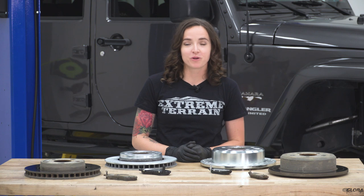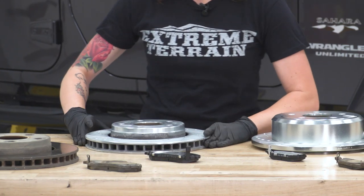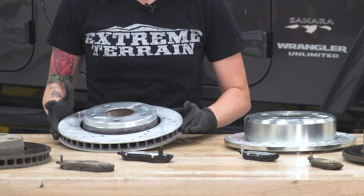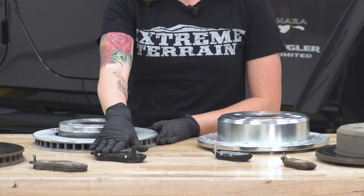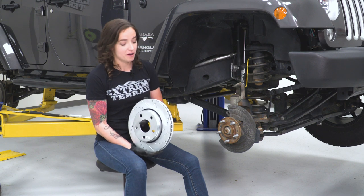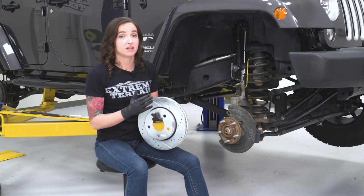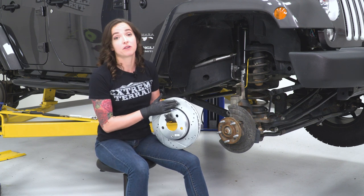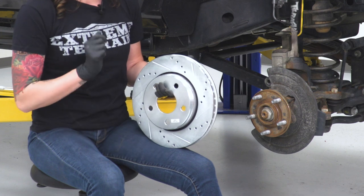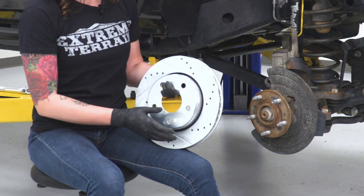Now that we have our pads and rotors off of our Jeep, we can put them side by side with our new pads and rotors and check out some of the similarities and differences. Right out of the gate, you will notice that our new rotors are drilled and slotted for additional cooling, and our pads feature a ceramic compound to reduce noise and dust. Altogether, these will provide about a 20% increase in braking performance. It is worth noting that these are not only front and back specific, but side to side specific as well, because of the pattern of the drilling and slotting. Helpfully, they have labeled each one — so we're grabbing the one that says front passenger side.